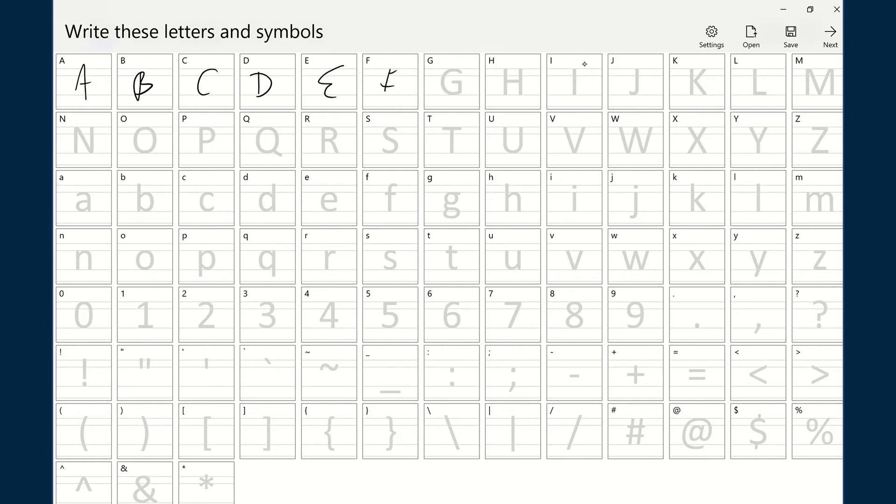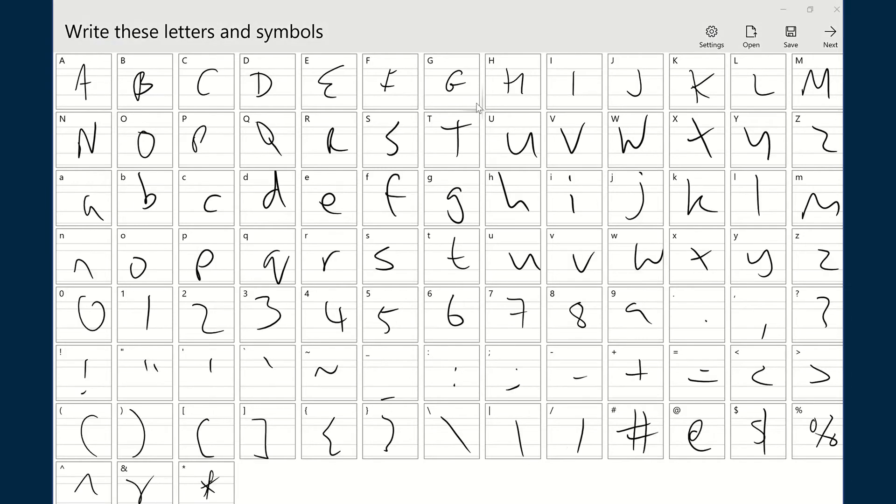All you have to do is copy the letters with as much care and precision as you can, according to your own style. If you make a mistake and want to go over it again and do it a little bit stronger, you certainly can do that by using the eraser feature.